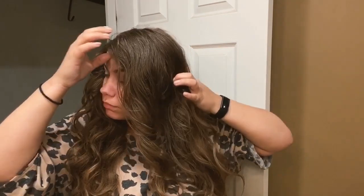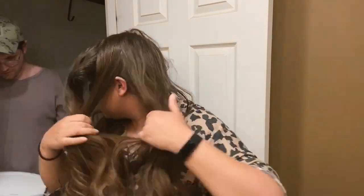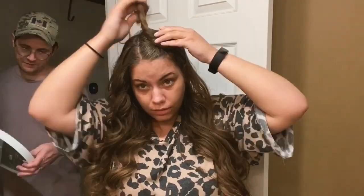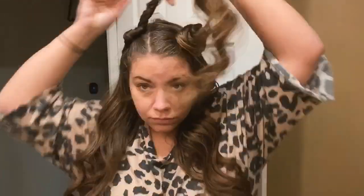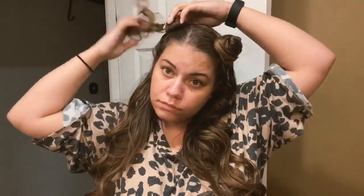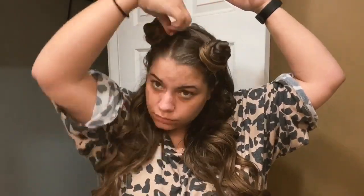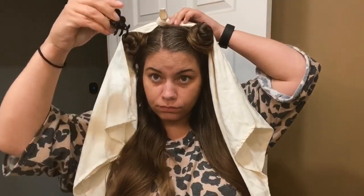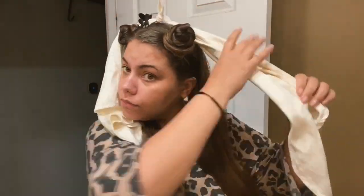I wanted to start by sectioning out my hair into four sections. So we're separating into four sections, and we're going to do a band across the back and then a band across the front. Typically with the TikTok curls, you just use one robe band belt, if you will.